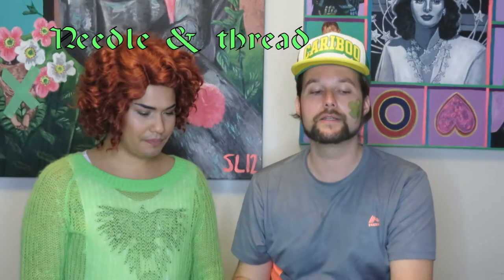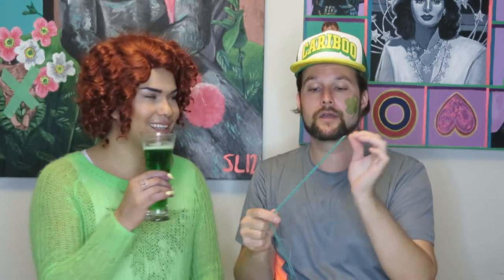We also need a needle and thread today, and we're doing two kinds of sewing — it's very simple. Just a regular needle and thread, and then an embroidery needle and some embroidery thread. We're using yarn instead of embroidery thread, so that works fine. And we also need a glue gun and glue sticks, a pair of scissors, and I'm going to get some glue guns.